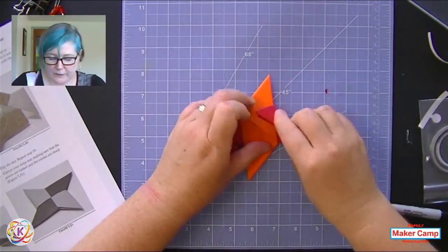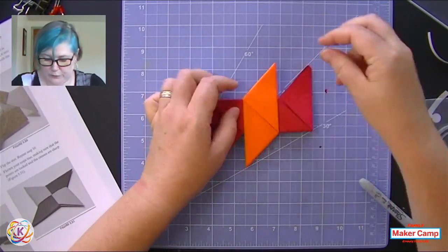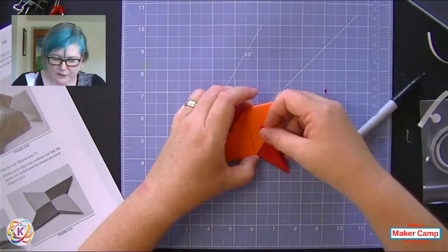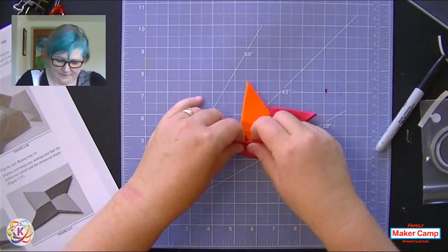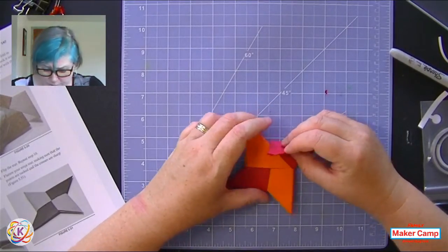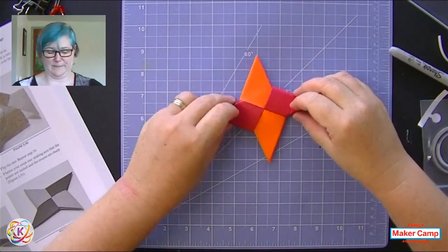We flip and do the same thing on the other side. This does get harder as you go - you kind of have to wiggle to give yourself enough space to work. Use that permanent marker to your best advantage, and into the pocket it goes. Almost there - and the last one, wiggle it down, get that fold in. This will build those fine motor skills. We talk about that a lot in education, because kids are on devices a lot these days and you don't get to use your hands quite the same way. There is my ninja star - it always feels good when I get it done.